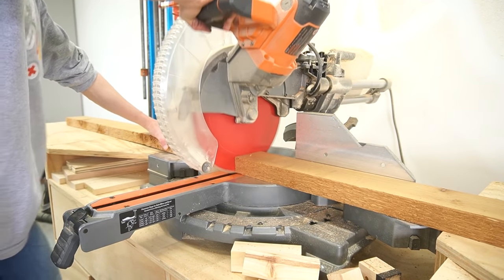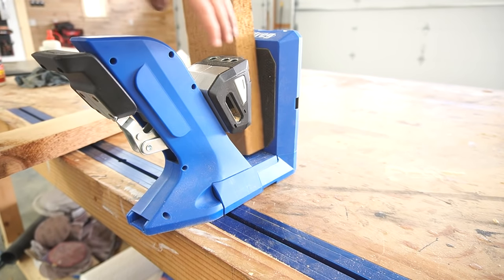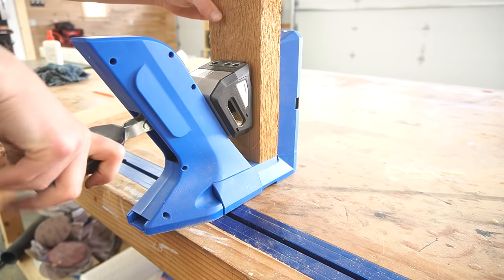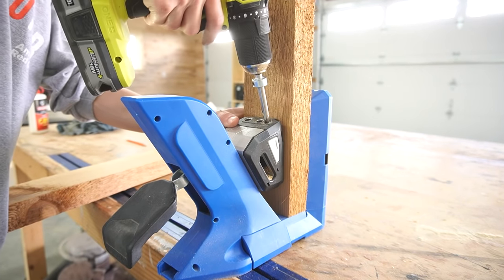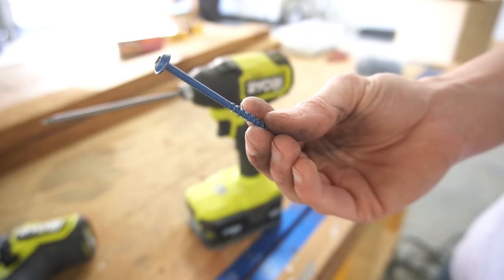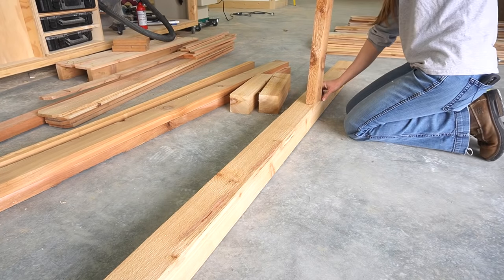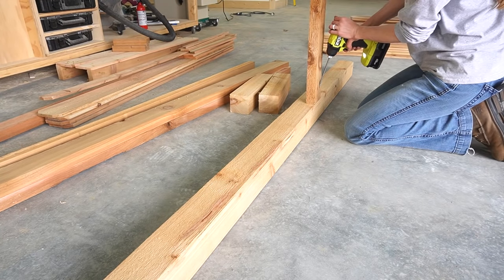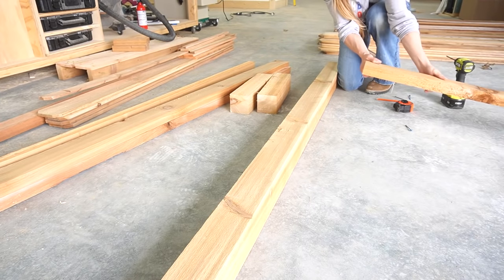Then I cut one of my 2x4s in half and drilled pocket holes into the ends of them. Pocket holes aren't necessary here — you could definitely just use long exterior screws and drive them at an angle. But if you do use pocket holes, be sure to use the blue coat exterior grade screws since this will be an outside project. I made two arbor frames by screwing the 2x4s between the 4x4 posts about 4 inches from the bottom edge.